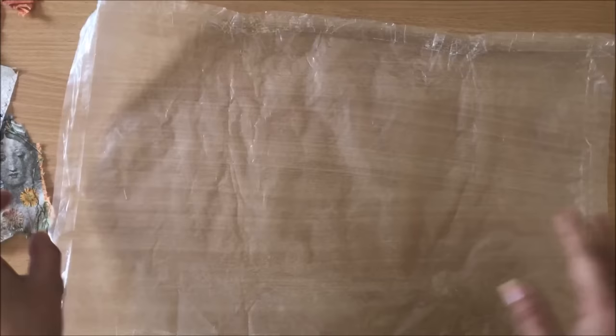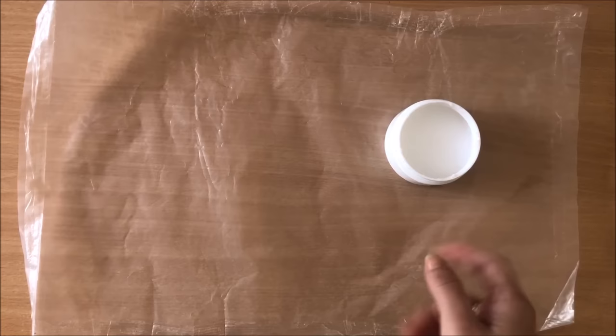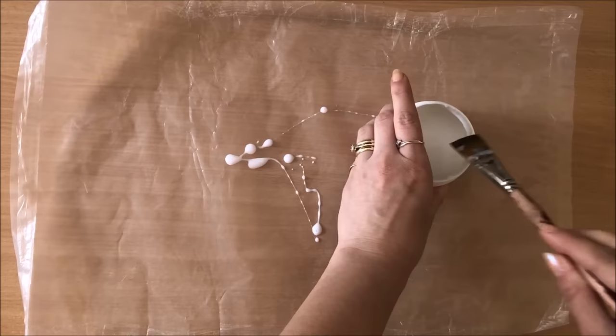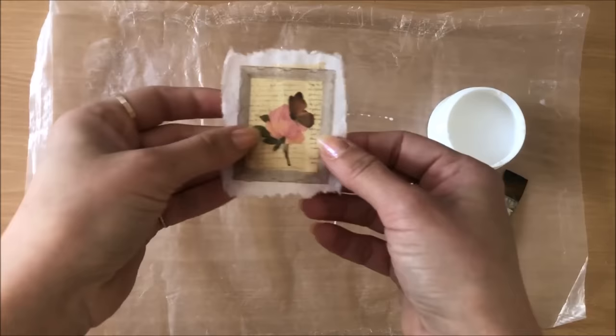Next thing - you need a slick non-stick surface. I'm using a cereal box liner. You can use plastic bags - that's probably the best way to go because you can just pick it up and peel it off. If you're using a mat it might be a little bit more difficult. You also need some glue - just plain white PVA glue mixed with water, nice and runny. There's about two-thirds glue and one-third water.